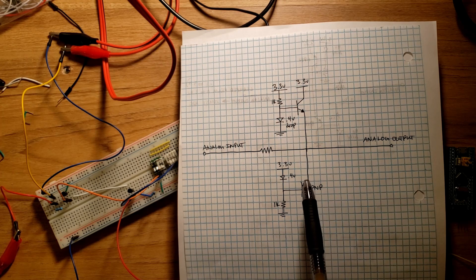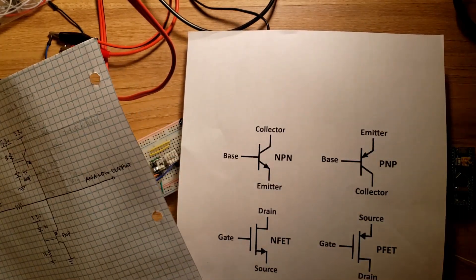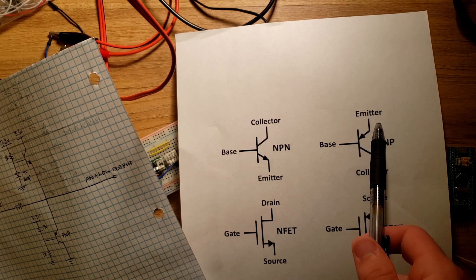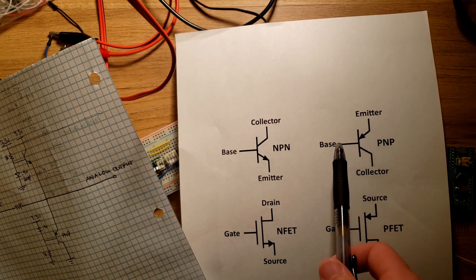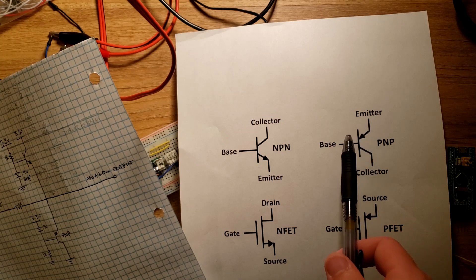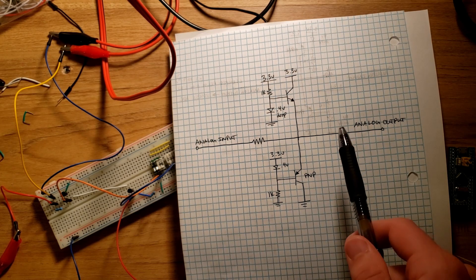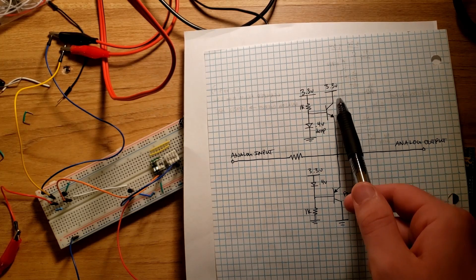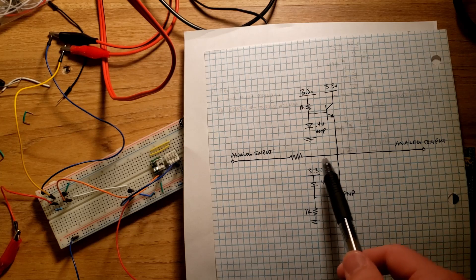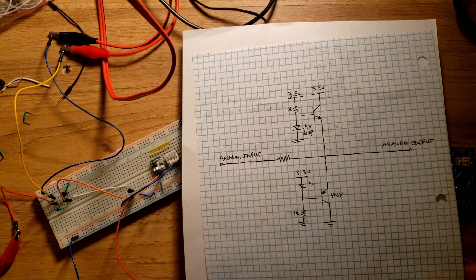When the voltage is above 3.3 volts the transistor starts to turn on, conducting current to ground. We've created a reference voltage of about 2.9 volts. As the voltage at the emitter rises above 3.3 volts and the base is at 2.9 volts, the difference turns on the transistor — current flows from emitter to base and then to the collector, sinking current away into the ground rail. For the high side clamp, the opposite occurs: current flows from the 3.3 volt rail to handle undervoltage. The low side clamp uses a 0.4 volt reference at the transistor base.